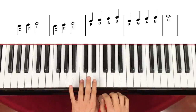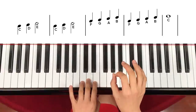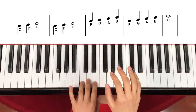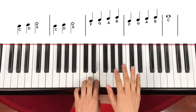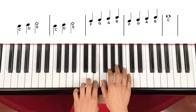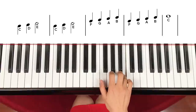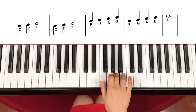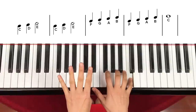Let's start slow. Left hand starts first. 1, 2, 3, go. C, D, E — 2. C, D, E — 2. Right hand: F, F, G, A, B, F, G, A, B, C — 2, 3, 4.